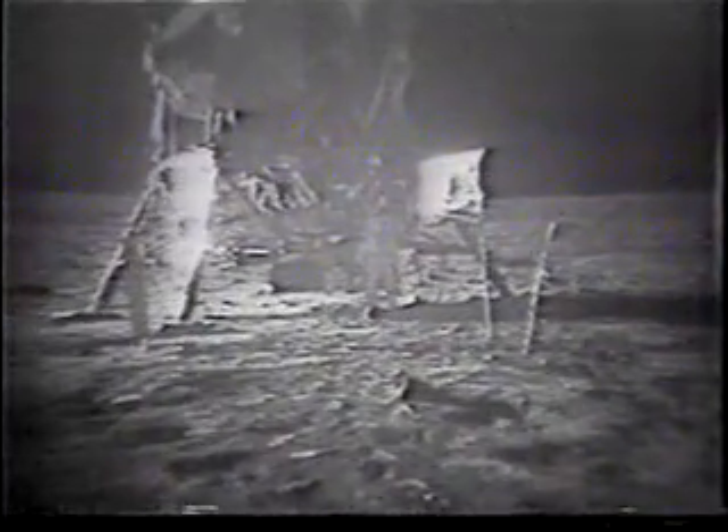The so-called kangaroo hop does work, but it seems to show your forward stability is not quite as good as it is in conventional one foot after another.